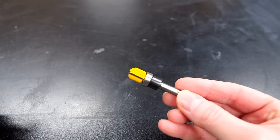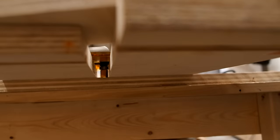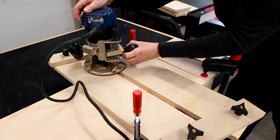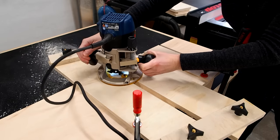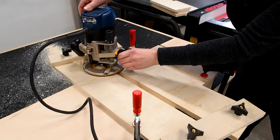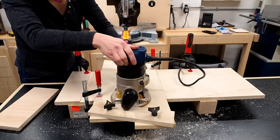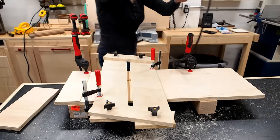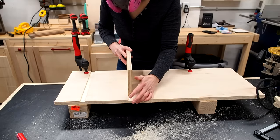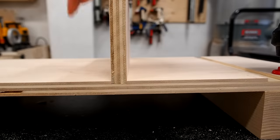Then drop in the router. You'll need a half inch pattern bit with a top bearing so the bearing can ride along the jig. Lower the bit so it pokes out by about an eighth of an inch and lock it down. You'll want to go around in a clockwise direction starting on one side then over to the next, then lower the bit and go around again. Perfectly snug without being too tight. So with the jig there's no more guesswork — you get the perfect dado every time.